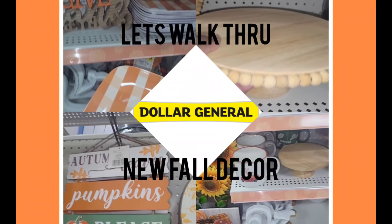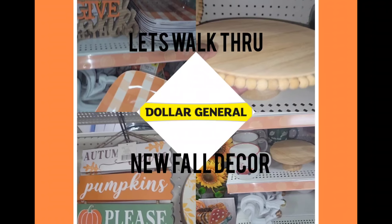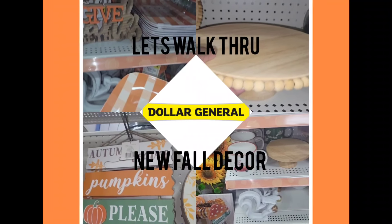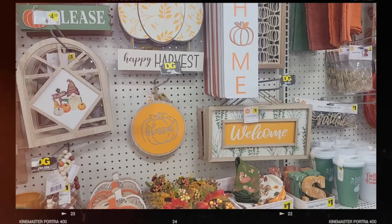Hey, hey, hey, thanks for stopping by my channel today. If you're here for the very first time, welcome. If you are returning, welcome back. I am walking through Dollar General to see what's new. Come and go along with me, y'all. Keep on watching.